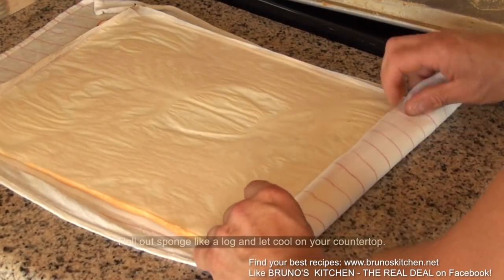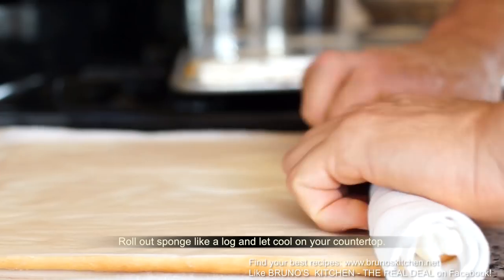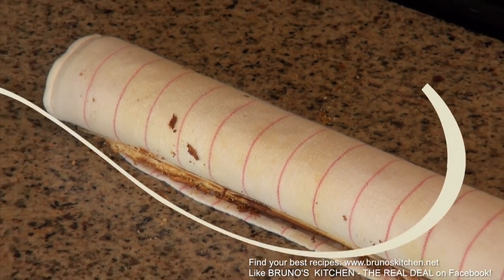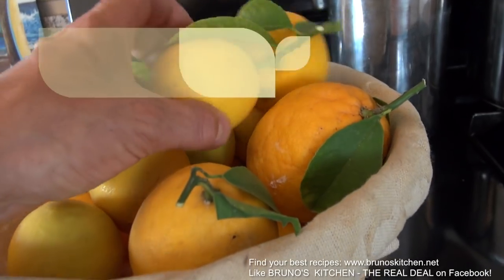By the way, what a great idea for Christmas! The lemon cream log — there you go! Speaking of lemon cream...